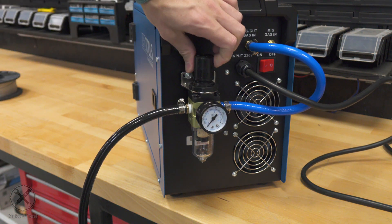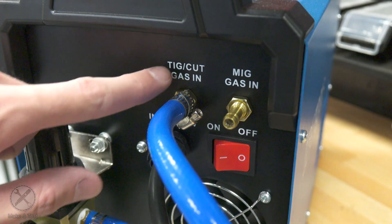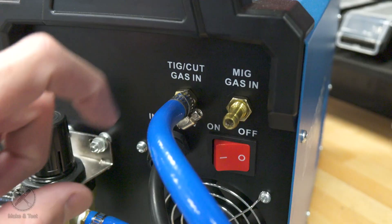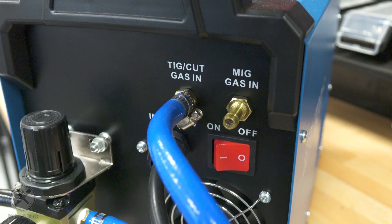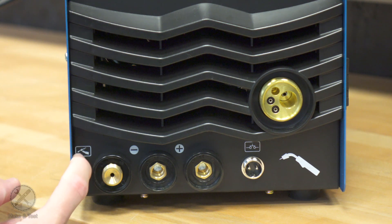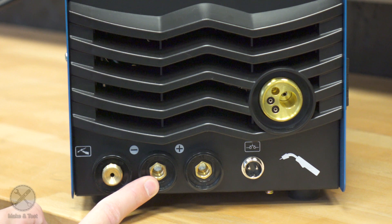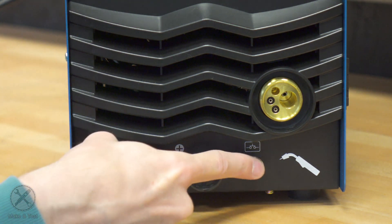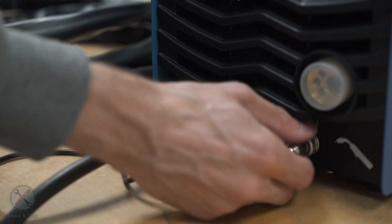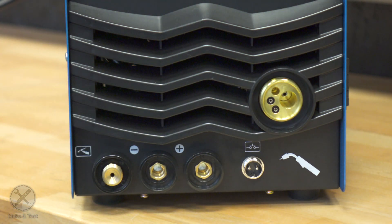On the back side we have the pressure regulator and the water separator. We also have two gas inlets: one is for argon when TIG welding, and you can also use it for cutting with compressed air from the plasma; the other one is for MIG welding gas — CO2 or mixed gas. On the front side we have the plasma torch connection or TIG torch connection, the negative and positive terminals, the signal connection for the plasma cutter or TIG torch, and the Euro-style connector for the MIG torch.